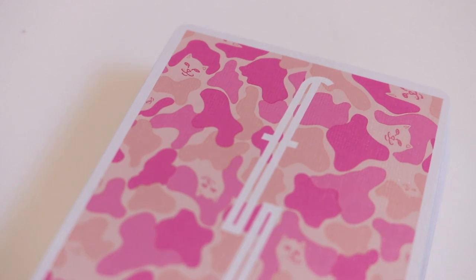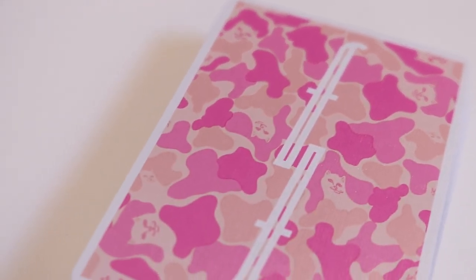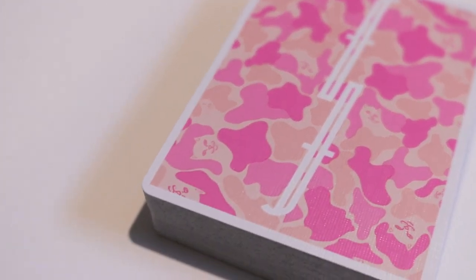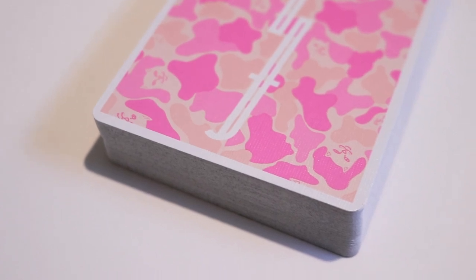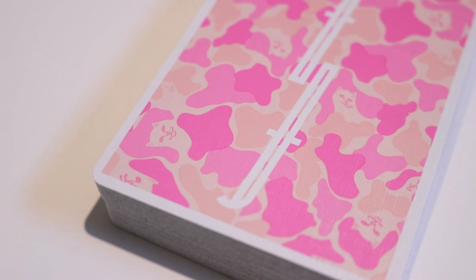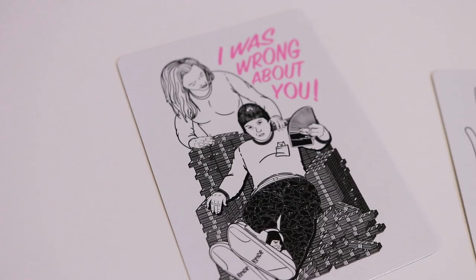The back design is very reminiscent of what we saw on the V1s — that camo-esque design made up of different Normals, with very thin borders on the outside of the deck and the iconic F's for Fontaine in the middle.